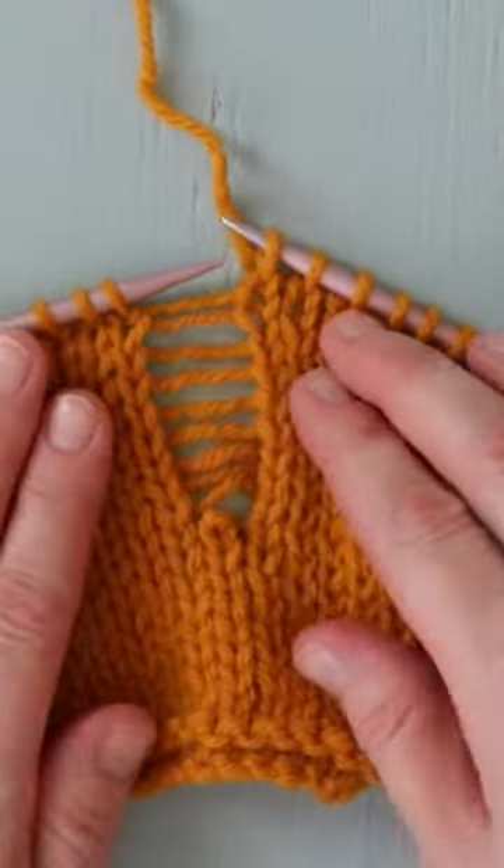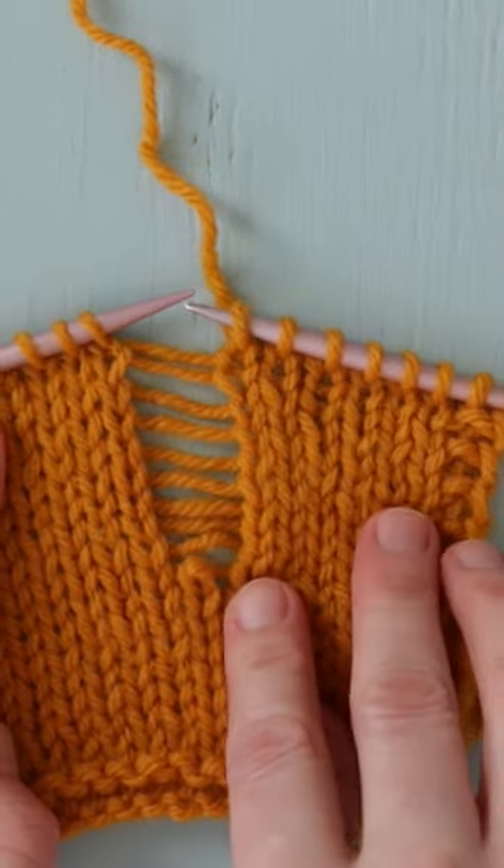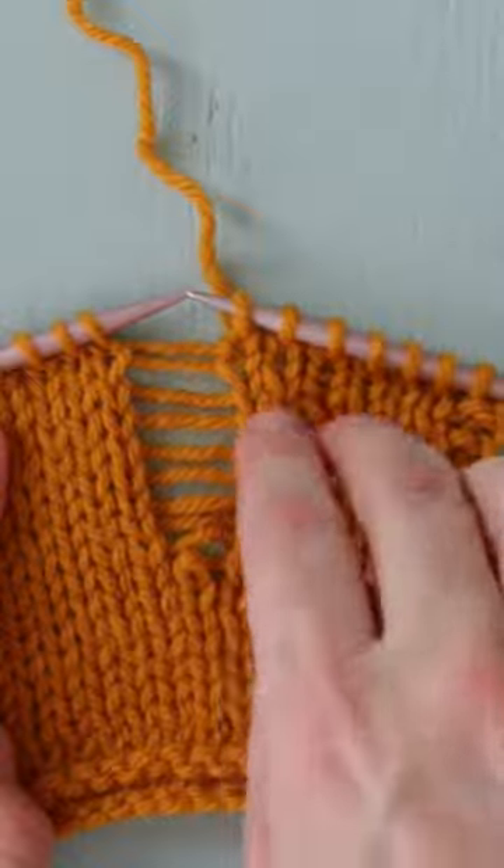This might look familiar if you've ever gotten a run in your stockings or commercially bought sweater. A run is essentially laddering down or up depending on the garment.